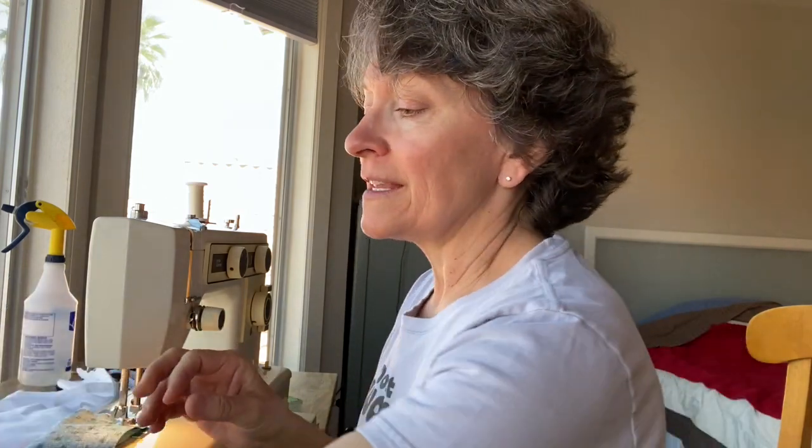Hey guys, this is Melody, the massage therapist, and I've been making surgical masks for doctors and nurses. These are just masks that go over the N95 mask, but people are running out of elastic. So there are some ladies in the So Sweet Angel gowns group that are using t-shirt, old t-shirt material.